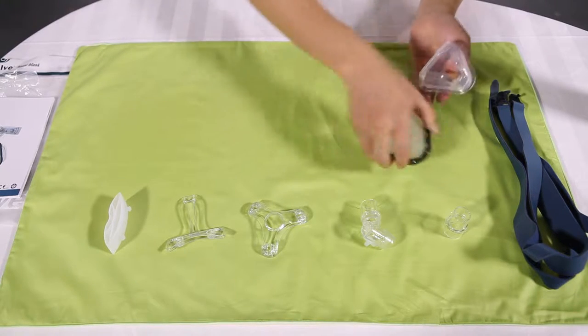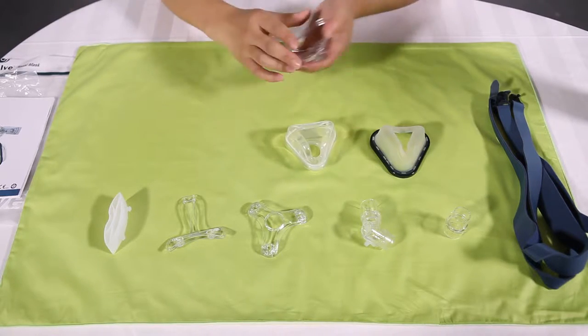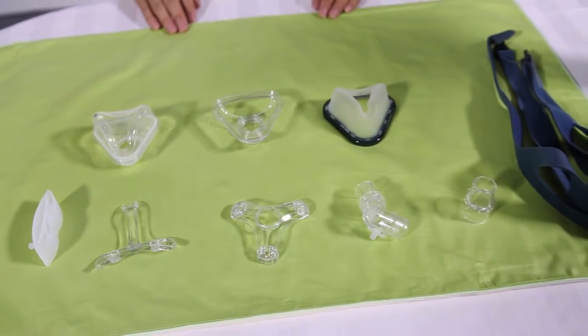Detach the thin pad, cushion, and cushion frame. Peel the cushion away from the cushion frame. The NM1 can be disassembled into 9 parts in total.